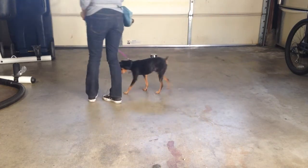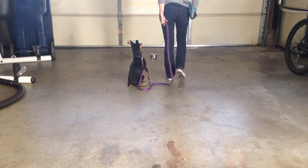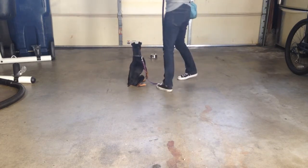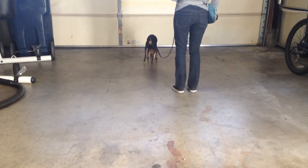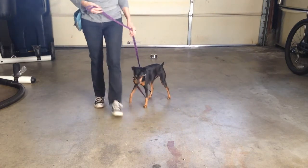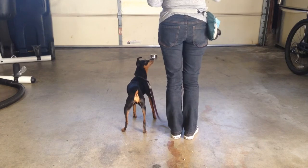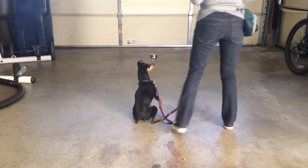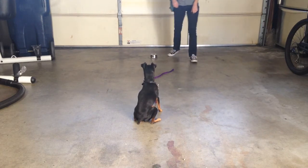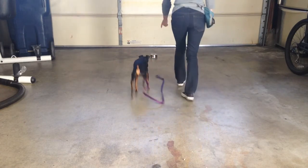As you practice this with your dog, you can get to a point where you can move further and further away from your target. Here I'm going out to the end of the six-foot leash, sending him out — go get it, come. And right here I'm actually going out even further and dropping the leash, so he's really getting a good opportunity to practice the sit-stay. I had to help him a little bit there.